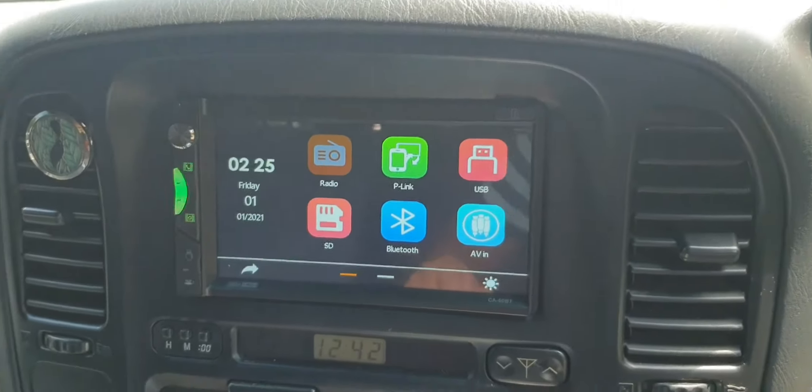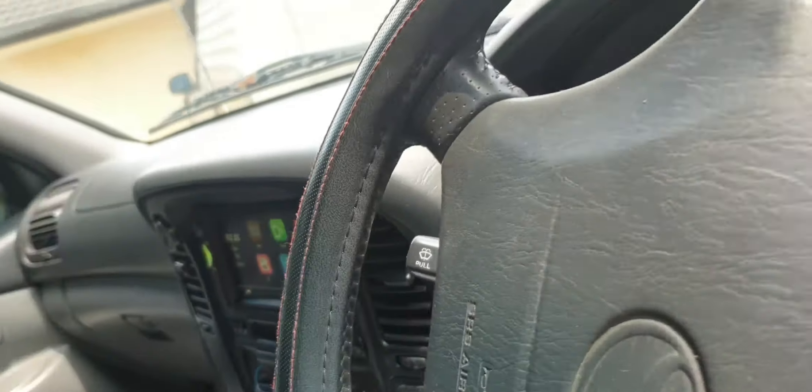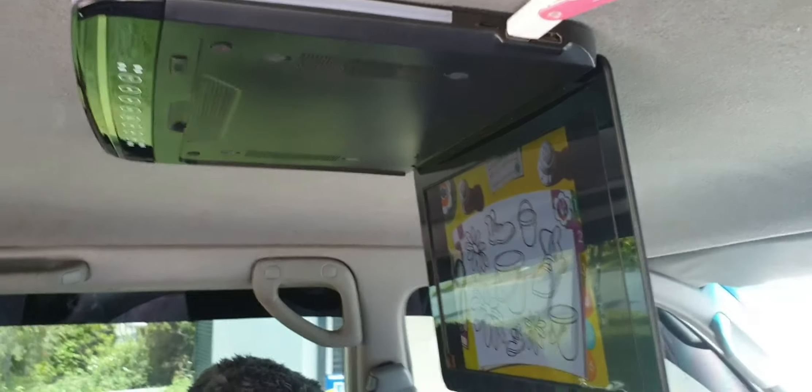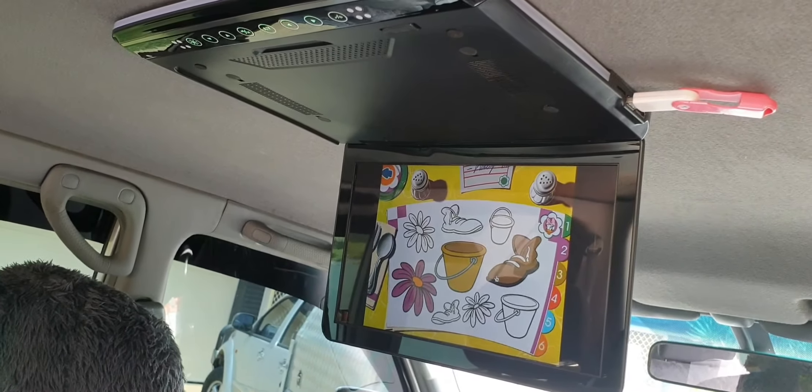Now I'll show you the installation of the roof mount DVD. This is the roof mount DVD we have installed — it's a 13.3 inch screen, X-RON brand, with really good screen resolution.